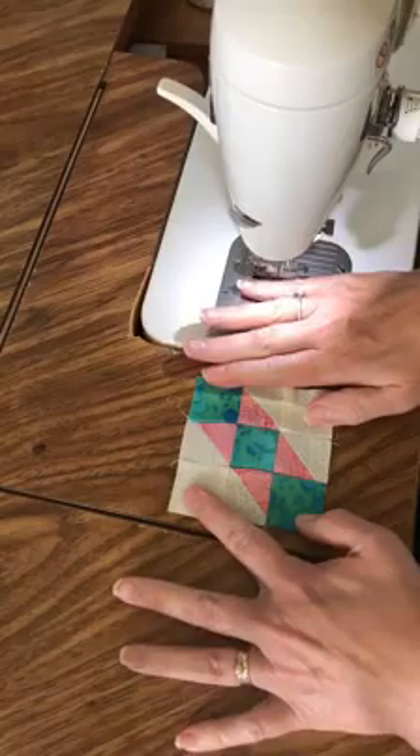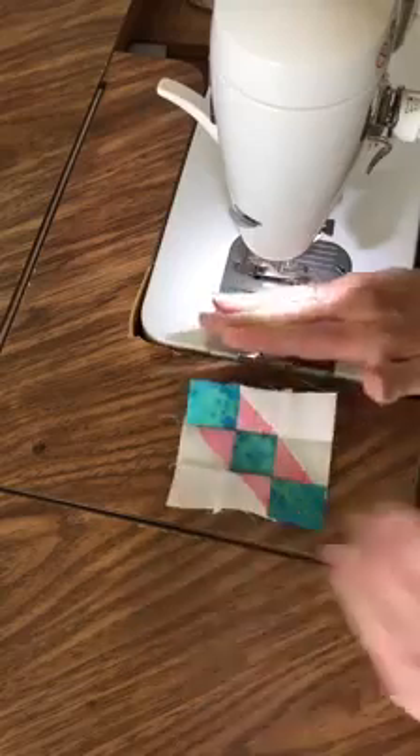So that's Block 15, Road to California. See you tomorrow with the next block.